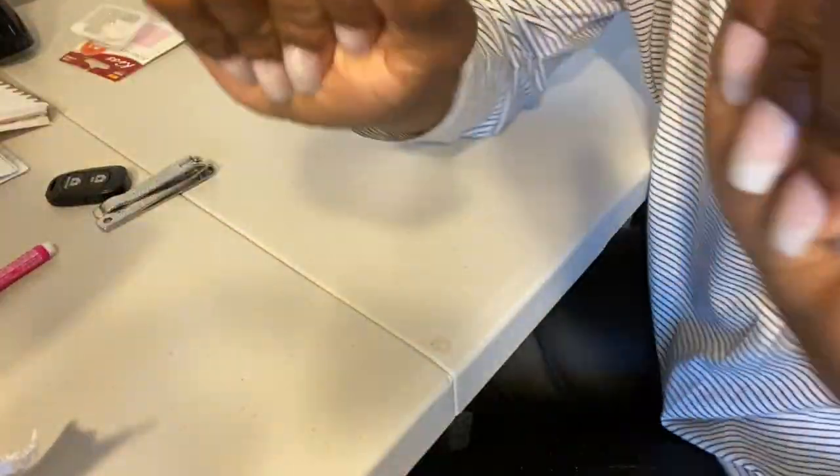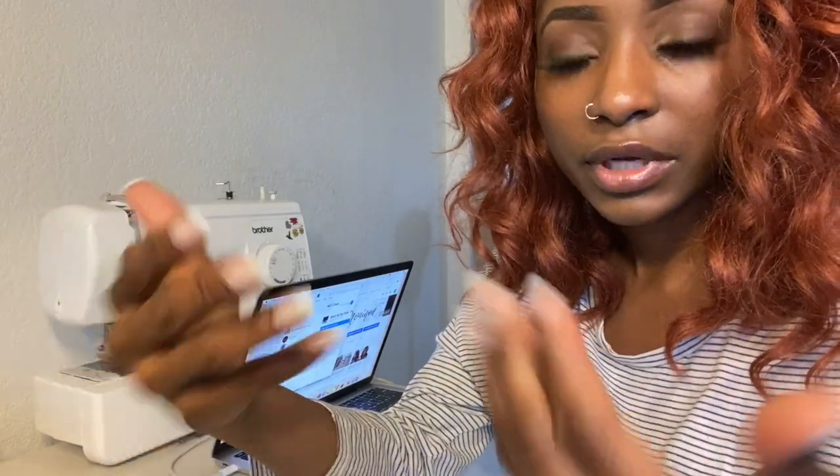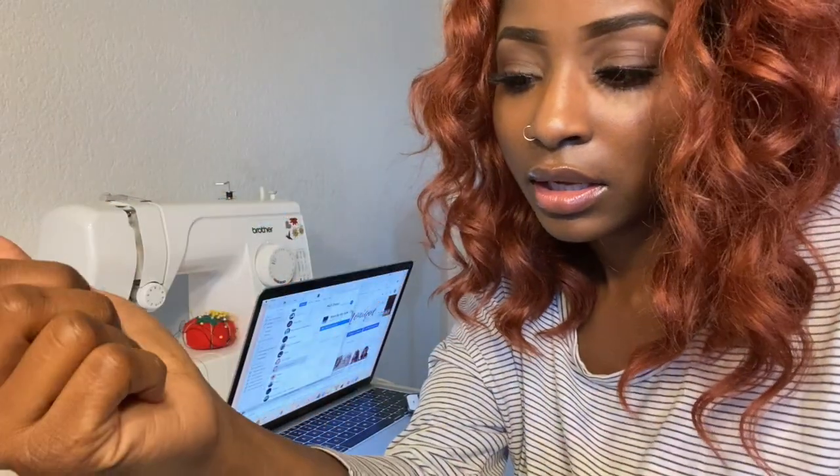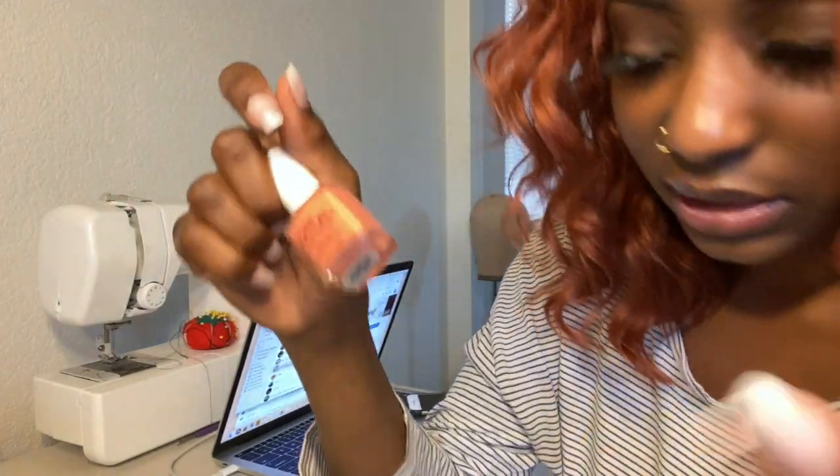I am finally done with the nails. I have two options: I can leave them as is for that natural look, or I can polish them. Right now this hand is not looking so good, so I think I'm going to go ahead and polish them with this color — let's see how this turns out.